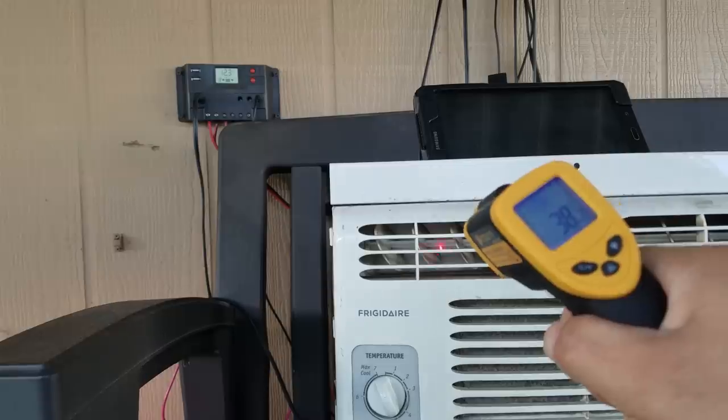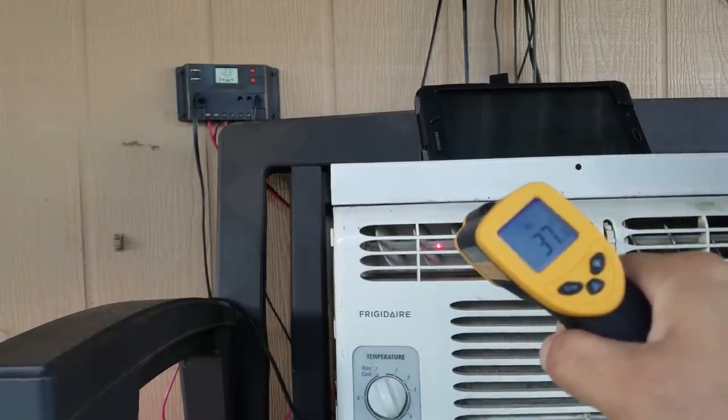If you actually want me to retest this in full sunlight, I will attempt to retest it.